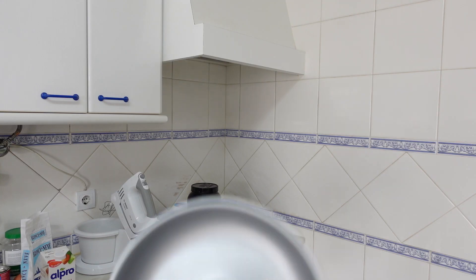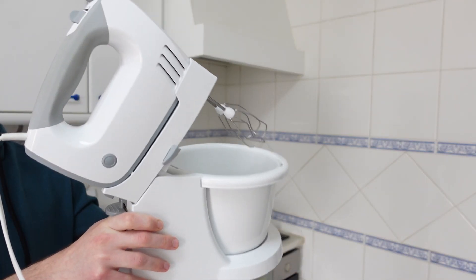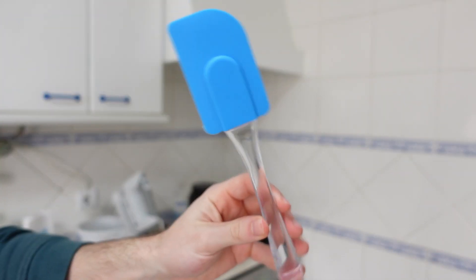For equipment, you are going to need a non-stick baking tray, an automatic whisker — because whisking protein powder by hand is way too hard — and a spatula. And obviously an oven, mate, you cannot bake without an oven.